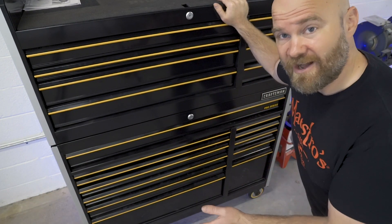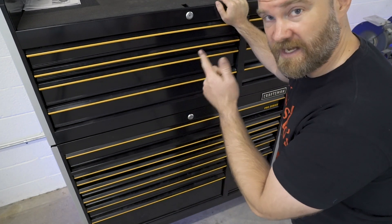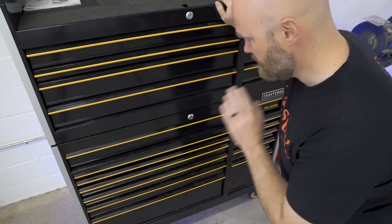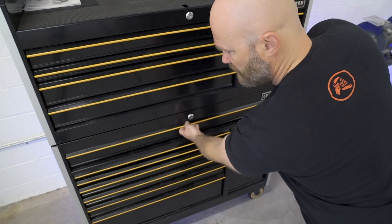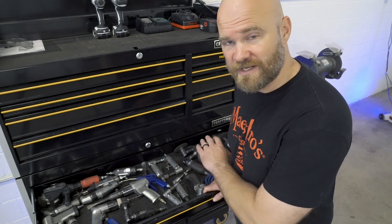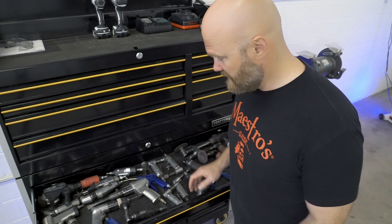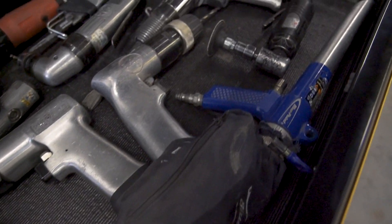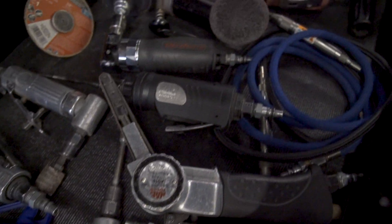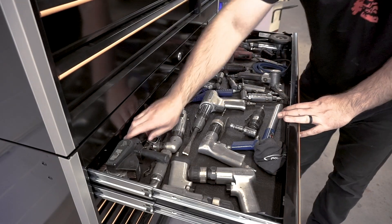The way I have my box organized right now is the top is more mechanic hand tools — wrenches, socket sets, screwdrivers — and the bottom is kind of all my fabrication stuff, starting off with the big drawer with all my air tools. I would say this is definitely the tools I use the most out of this box. That's why there's so many of them — it's stuff I've collected over the years, a lot of it since the very beginning, though some unfortunately didn't survive the years.